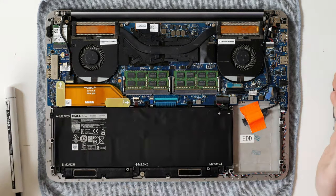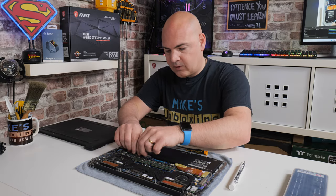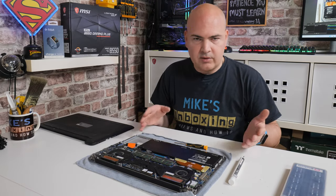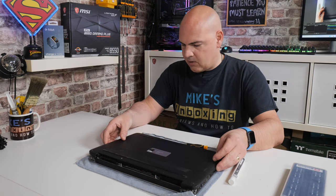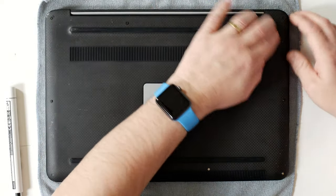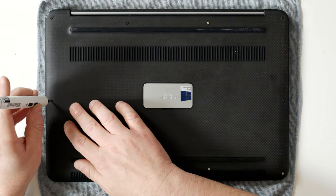That is it — very simple to do. And to put it all back together it's exactly the same but just in reverse. Make sure that you reconnect your battery and put that back in. Make sure there's no loose wires or anything which could fall out or get damaged. Get your tray, put the tray back on top, and just press it around the edges. Then get your screwdriver and go ahead and do up all the screws — exactly the same as before, but in reverse.